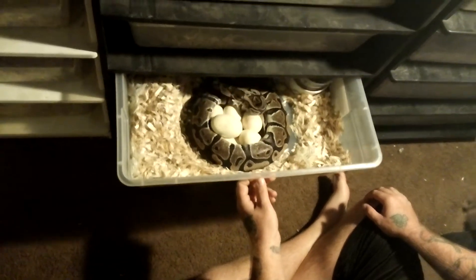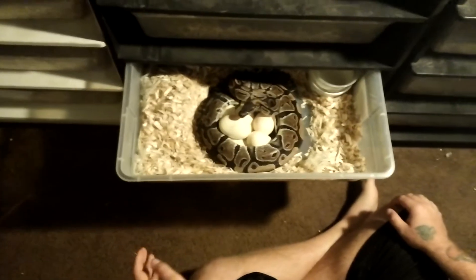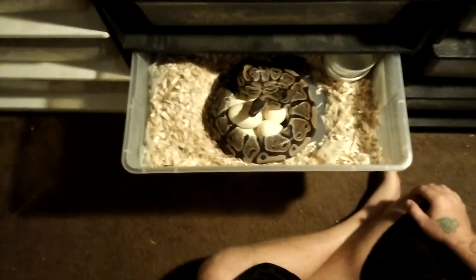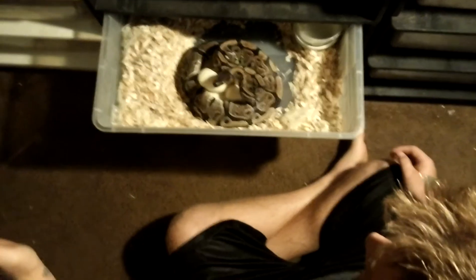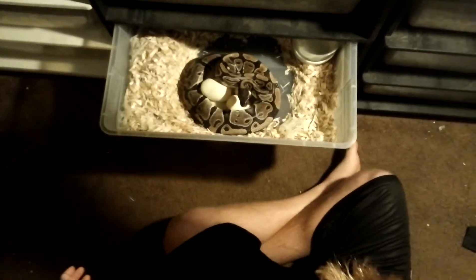You can tell right away when I open up the tub — see that really fast head twitching? That's a 'you piss me off, I'm going to kill you' bite. See how she's right about to come out of the tub. She is not a nice snake by any means, even when she's not around eggs.